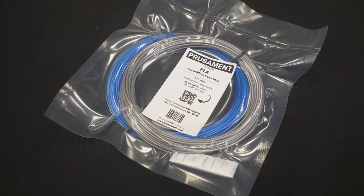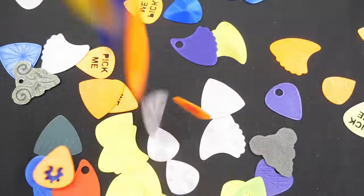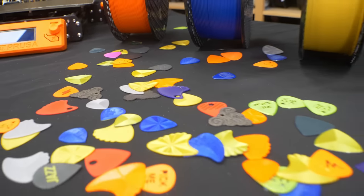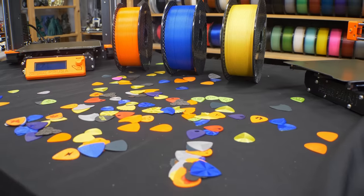Even a 50-gram sample will be enough to print dozens of picks. Once you find a pick that you prefer, with just a few prints you'll have so many of them you'll never have to look for a pick again. Rock on and happy printing.